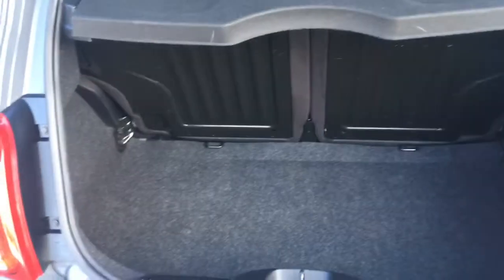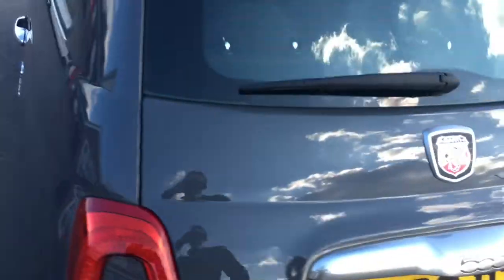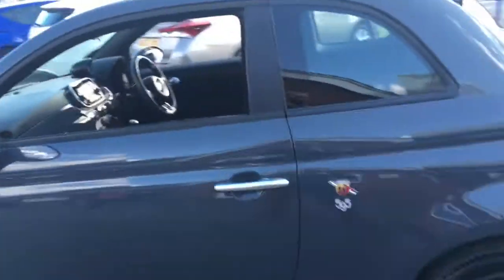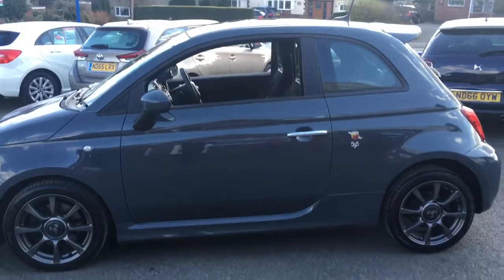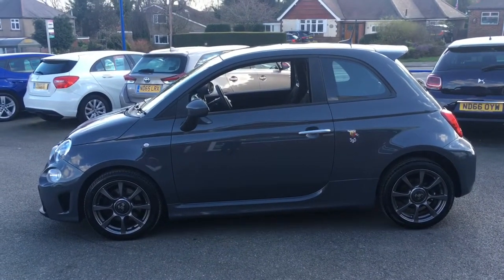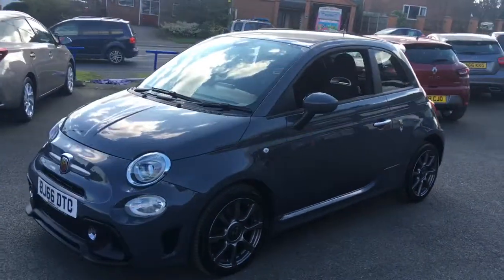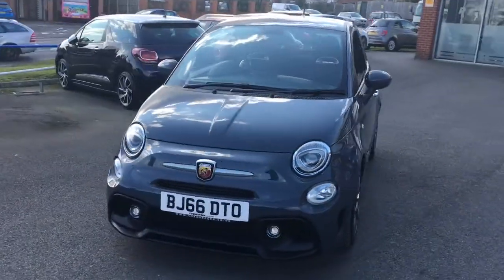I'm not going to pretend it's a massive SUV, but you have got a usable boot compartment in there. Coming around to the side, we'll have a look at the shape of the car — it's a really cool looking little hatchback. Obviously you've got the design of the Fiat 500 but it's made to look sporty being an Abarth. It looks fantastic, and coming around to the front it looks great from that angle too.